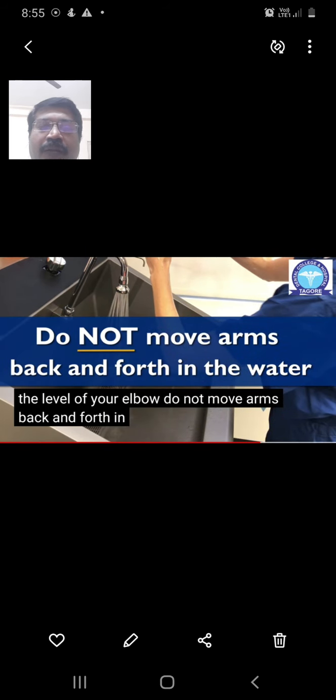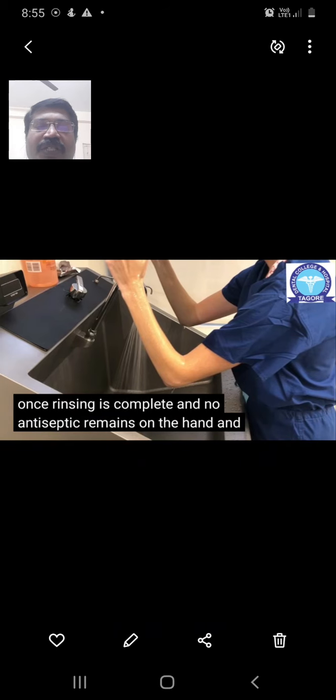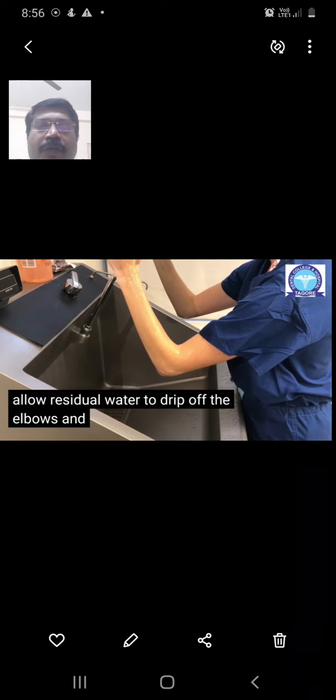Do not move your arms back and forth in the water while rinsing. An important warning: if you touch any surface, you must repeat the entire procedure from the start. Once rinsing is completed and no antiseptic or soap remains on the hands and arms, turn off the water using the knee control, if available. Allow residual water to drip off the elbows into the sink — do not shake or wave your hands to remove excess water.